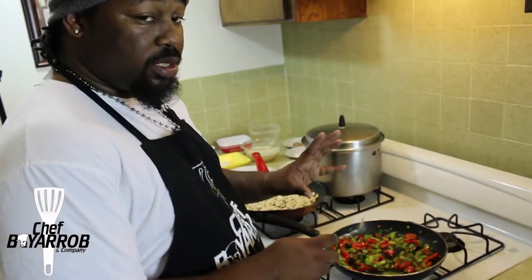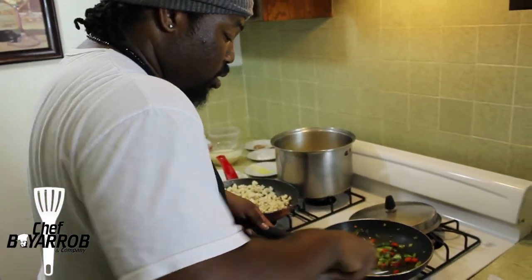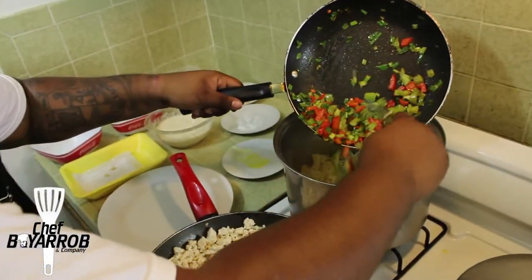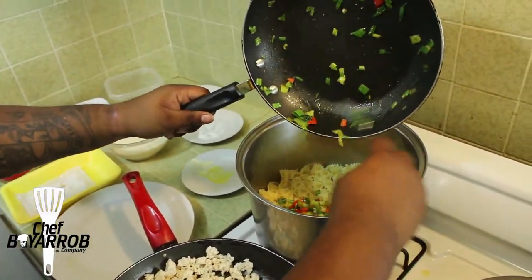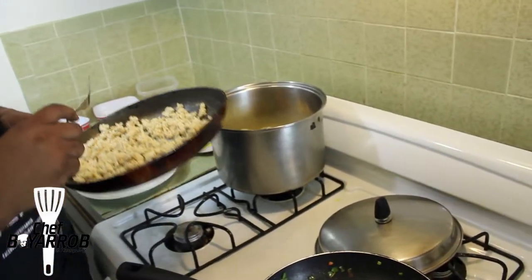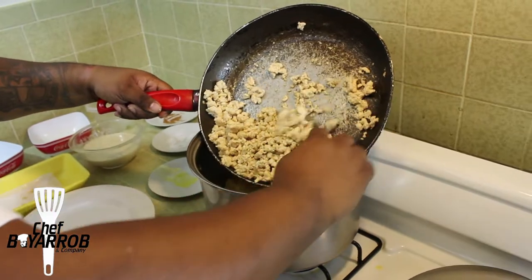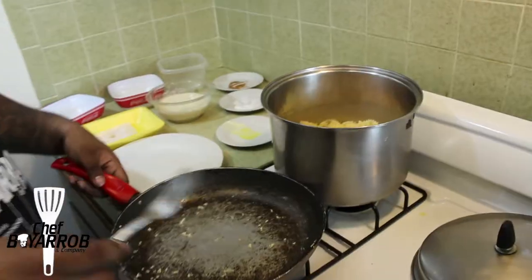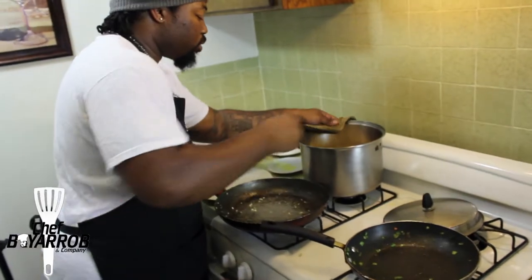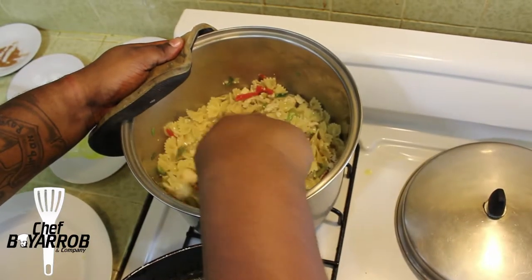Now take the sautéed bell peppers and onions and put them directly into the pasta. Then add your cooked ground chicken right in there as well. Now it's time to mix it — you want to mix the pasta along with the ground chicken and along with the vegetables, right in there. Just mix it and everything is good.